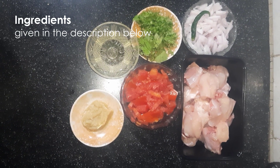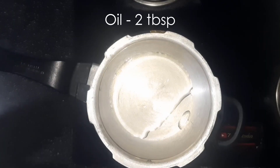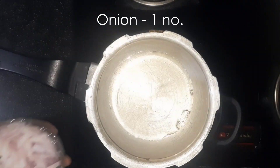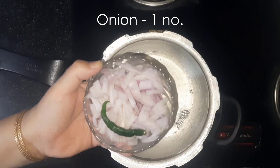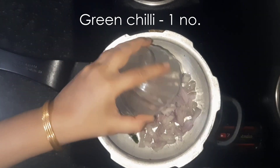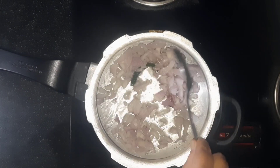I will list the ingredient details in the description below. Take about 2 tbsp of oil, 1 chopped onion, 1 green chilli. Cook until the onions turn slightly brown.